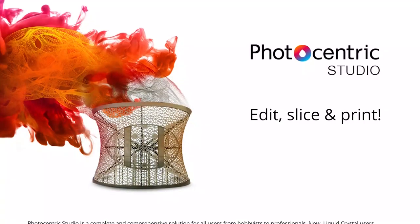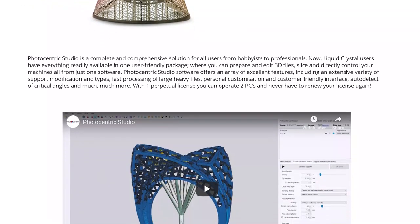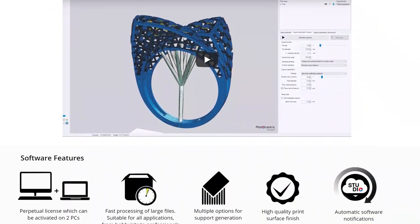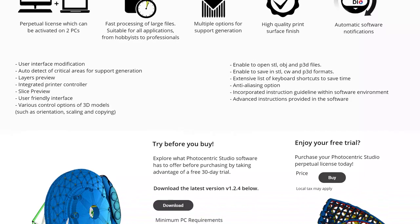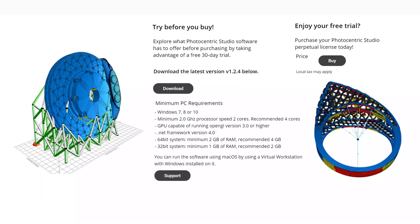The first thing to do is go online and download and install the slicer software, Photocentric Studio. This is activated with the license key on the USB stick and can be used on two computers. You can always run a free trial or purchase a license. Links to Photocentric and suppliers are in the description below.